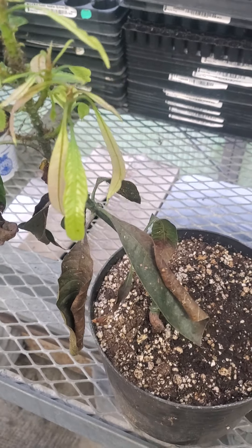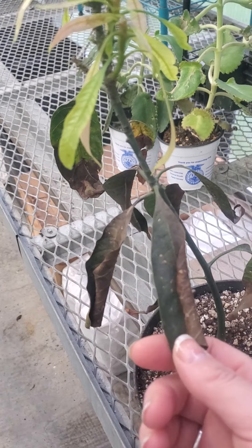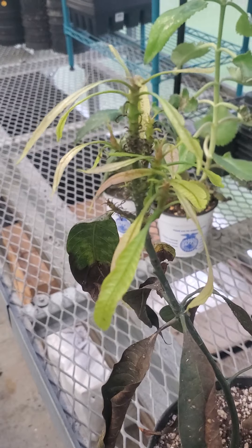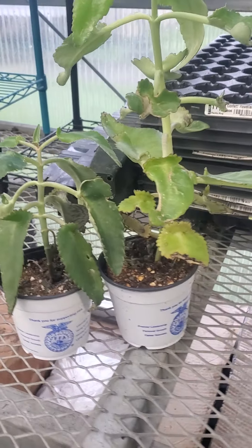Probably root rot messed these leaves up, and it's taken a long time for this soil to dry out really well. Now it's starting to come back.